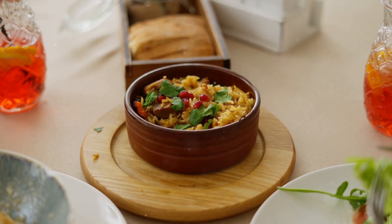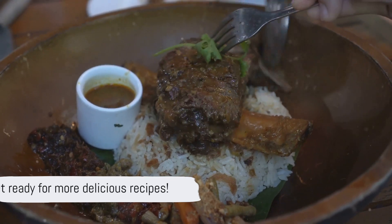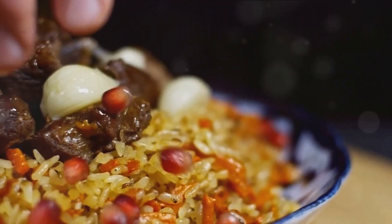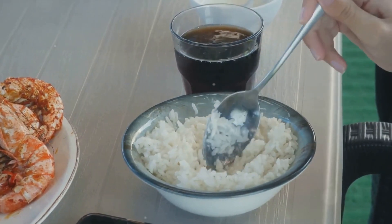Voila! Beef pepper rice, a simple yet satisfying meal for any day of the week. Hungry for more quick and easy recipes? Remember to subscribe and stay tuned for more culinary delights. This is your one-stop shop for all things flavorful and uncomplicated. Until next time, keep those taste buds excited!